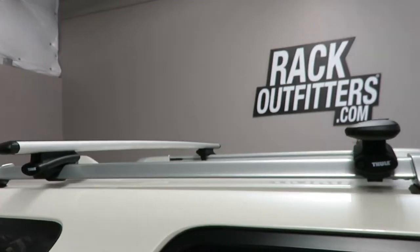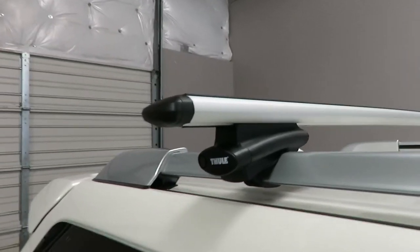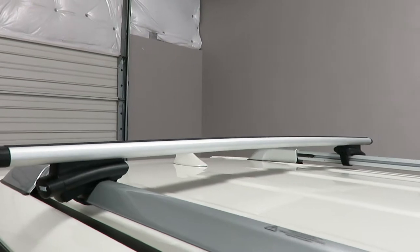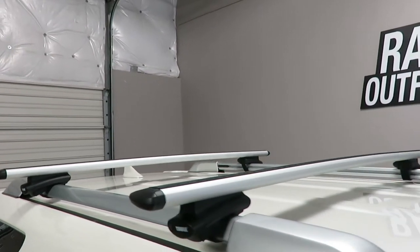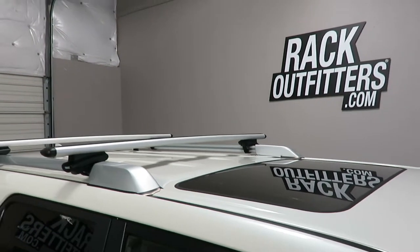Here we have the crossbars positioned at 32 inches from front to rear, center to center. That adjustment is variable along the length of the raised rails. Maximum weight carrying capacity is 165 pounds evenly distributed. There is no interference with the full operation of the sunroof when equipped.